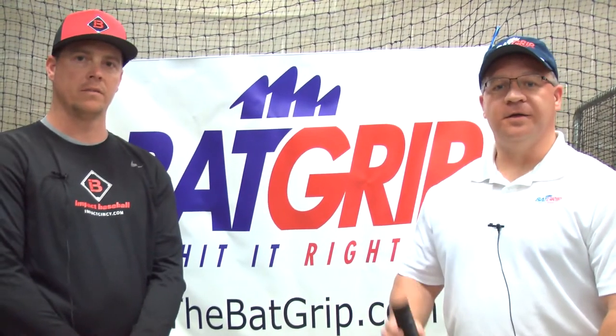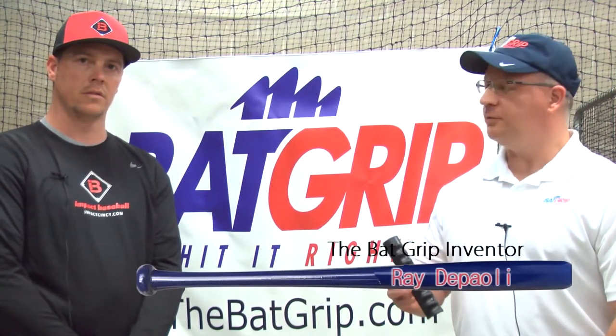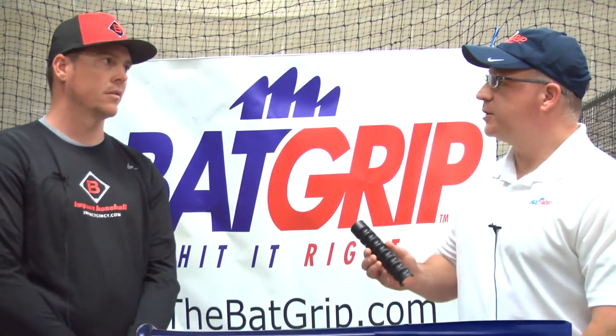Hi, I'm Ray DePauli, inventor of the Bat Grip. I'm here at Impact Baseball in Cincinnati, Ohio with John Sullivan, owner and lead instructor. John, can you take a minute and share a little bit about Impact Baseball and your professional background?